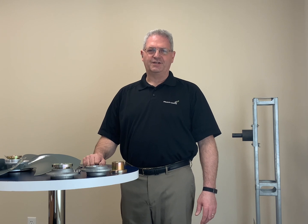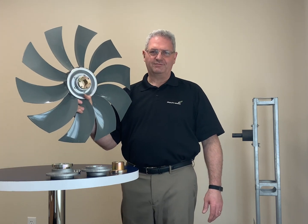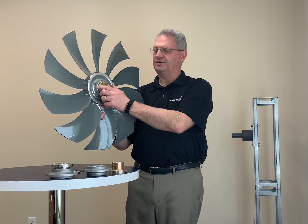Hi, my name is Larry. I'm one of the sales engineers here at Multi-Wing America. Today, I'm going to discuss the four different options for mounting a fan on a shaft using a taper lock bushing.